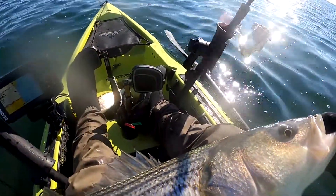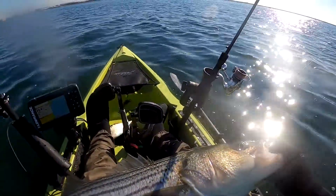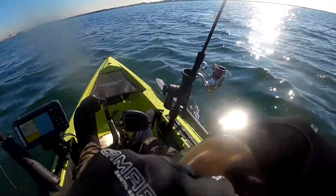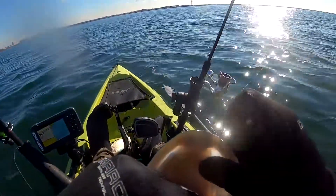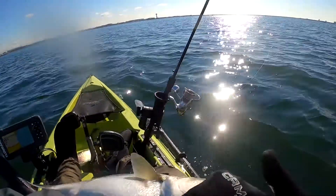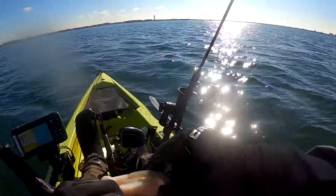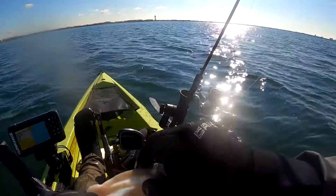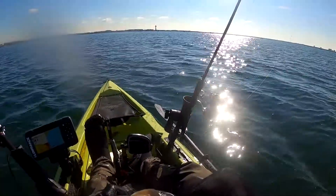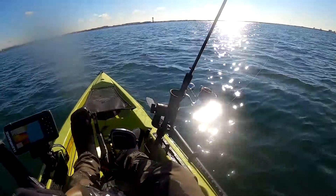The hook I was using is the Gamakatsu AR circle hook. This is actually the first time I've had a circle hook get hooked so deep in a big fish. 95% of the time the hook ends up in the corner of the mouth, but this time it's just so deep. I looked inside and I can't even see the end of the hook.